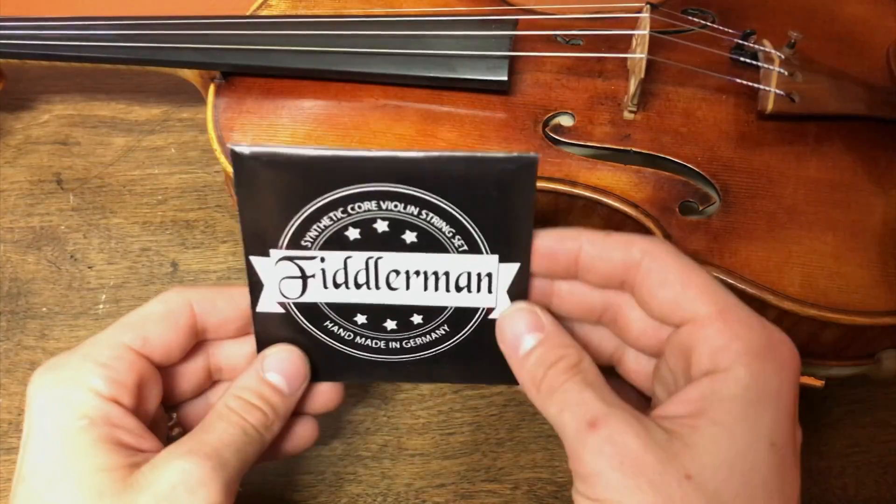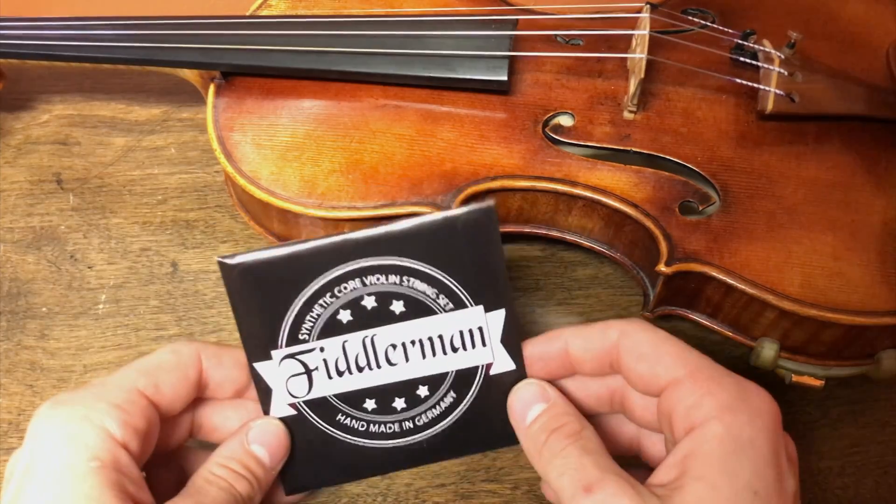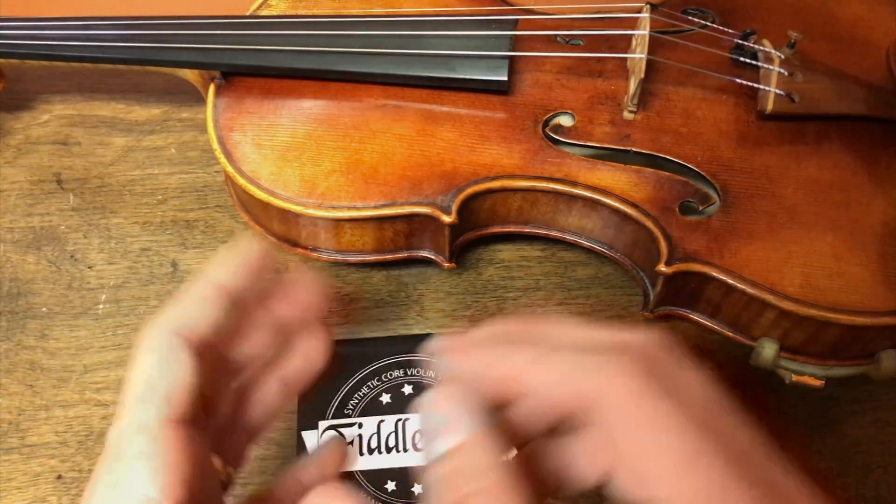Hi, Shawny from ViolinStreamReview.com. We're going to take a look at the Fiddler Man strings. We've already taken a look at them in the past, but there's an updated line of them, and let's talk about the difference.